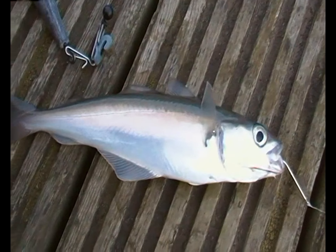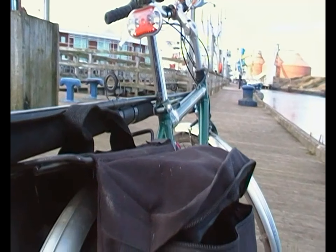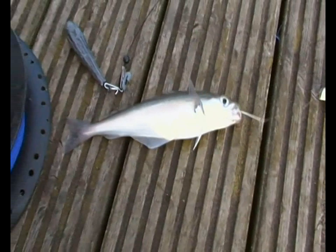Here's the first fish of the day — nice little cool fish on the yo-yo. I brought the rod as well but I don't think I'll bother using it. Good hook up!